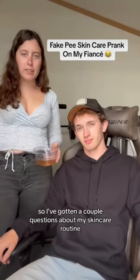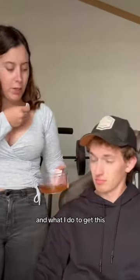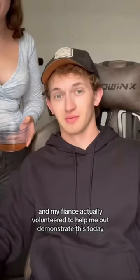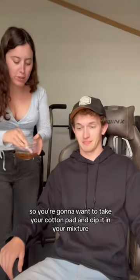I've gotten a couple questions about my skincare routine and what I do to get this glow. My fiancé actually volunteered to help me demonstrate this today.